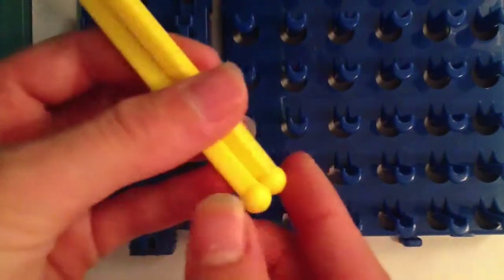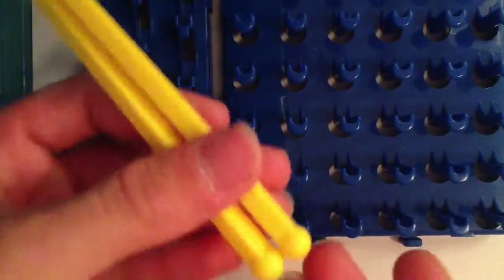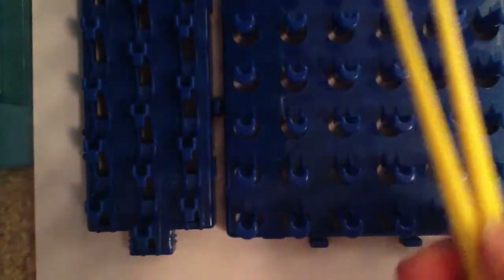Same exact hook with the little ball thing on the end — I'm not sure what that ball thing is for, so if you guys know why they put that little round thing on there, let me know. The hooks are very small and they barely hold one band. I'll show you guys the bands that came with the Crazy Loom.